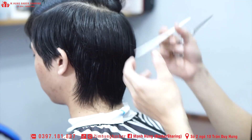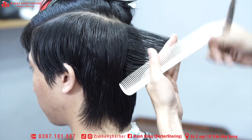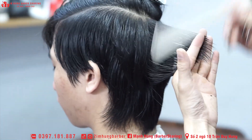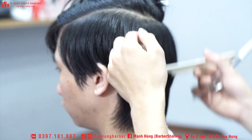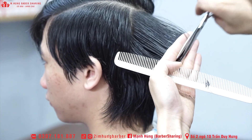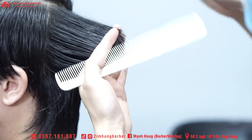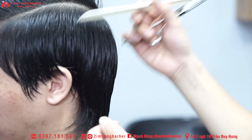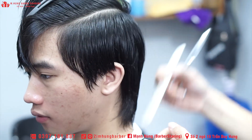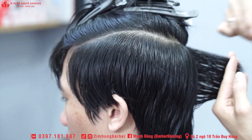Sau khi đã có cái phần dưới rồi thì mình cắt cái phần trên cùng. Phần trên cùng này thì cái đường cắt làm sao nó hơi ôm một chút, để cái phần tóc ở bên trên nó dài ra một chút xíu, thì cái phần gáy nhìn nó thon gọn hơn, đẹp hơn. Xong bắt đầu phát tán ra hai bên — đó là cái cách mình hay cắt cho khách và cũng để anh em tham khảo.